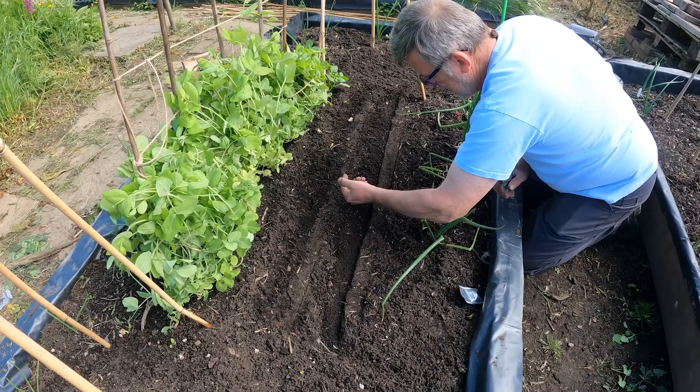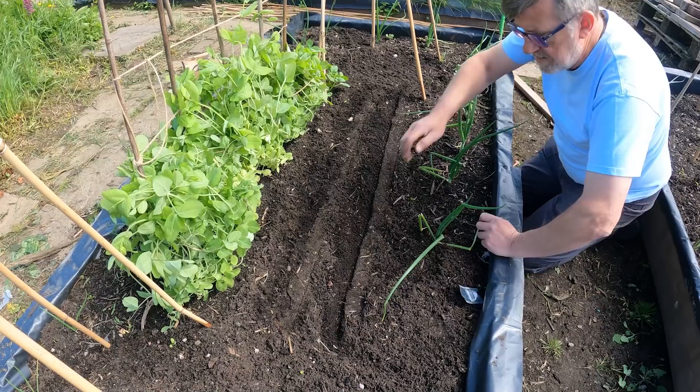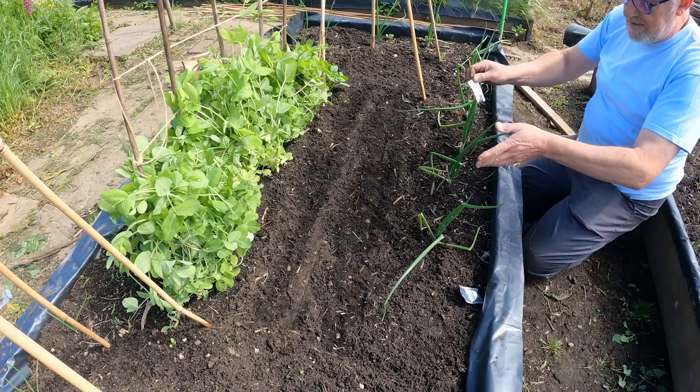You can sow quite big areas of seed when you palm-sow like this. So, that's those done. I'll just try and mark the end of these rows - can come back and put a proper label in later. I'm going to sow another patch up there as well in a few minutes.